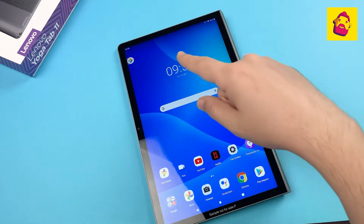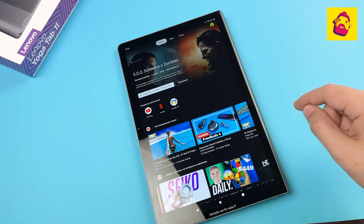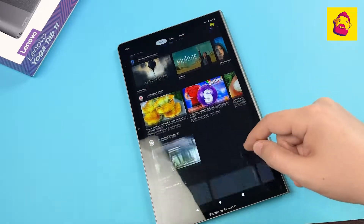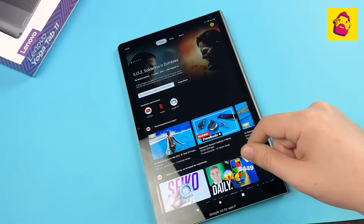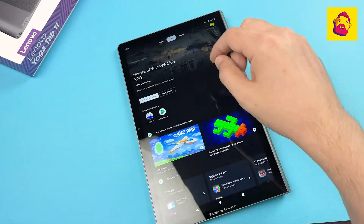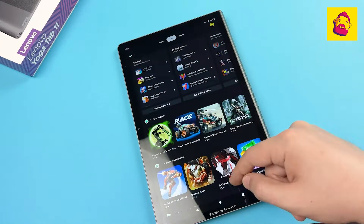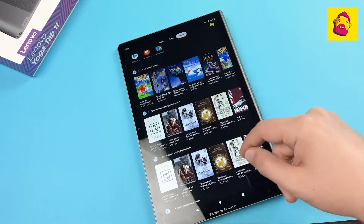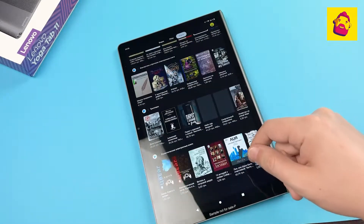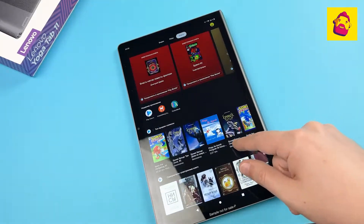So what is this device for? Like its brothers in the Yoga Tablet line, it is primarily an entertainment center for the whole family, only much more affordable than the top 13-inch model. Entertainment begins with Google Entertainment Space, reserved for the left screen of the system — an aggregator for movies, videos, games, and books.